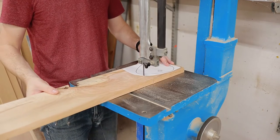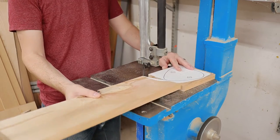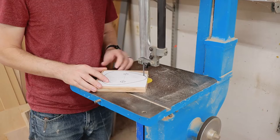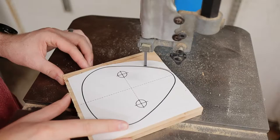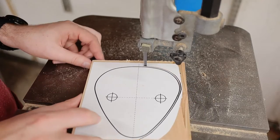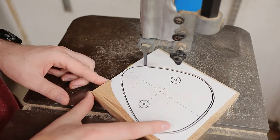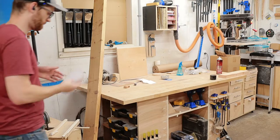Then I used the bandsaw to cut out the shape following the lines. Now if you don't have a bandsaw, that's no problem — you could use a jigsaw or a coping saw, either of those are going to work great. The key thing to remember here is to follow the line, but you don't want to cut into the line. Leave a little bit of material around the edge so you can sand it back later to get your perfect shape.